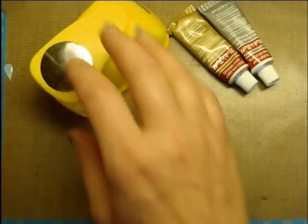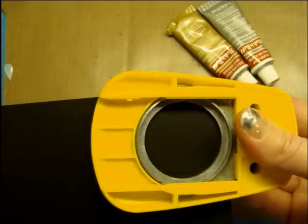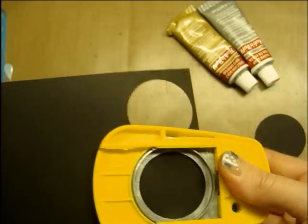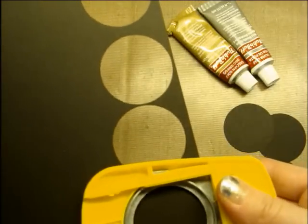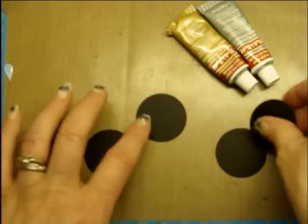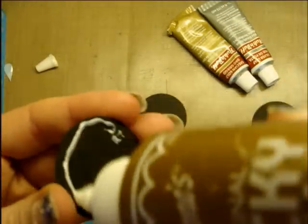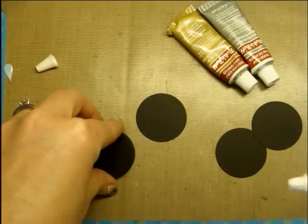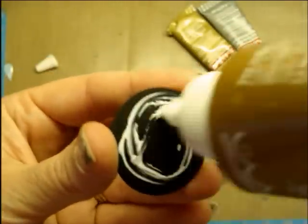I have my black paper right here and I'm going to go ahead and cut my circles out. The number of circles will depend on how thick you want your piece to be. I'm going to do five. I'm going to glue all these together, and I'm just using regular original Aleene's Tacky Glue. Make sure that they're well aligned — it'll just make it look nicer when it's done.